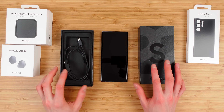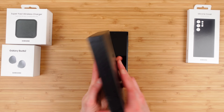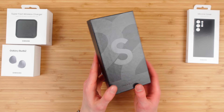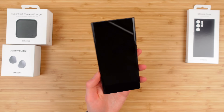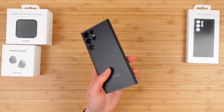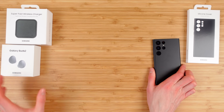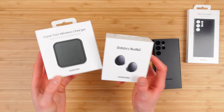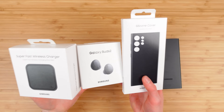Nothing else in the box — no power adapter, no headphones, nothing. Samsung has really slimmed down on their packaging; you're really just getting the device itself. Samsung does give you the credit so you can choose which accessories you want to get.